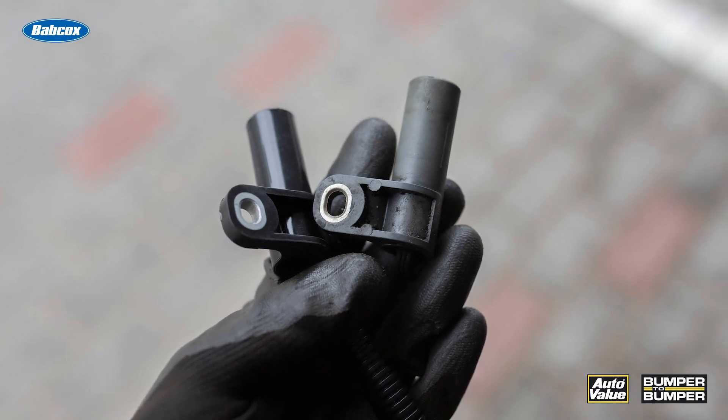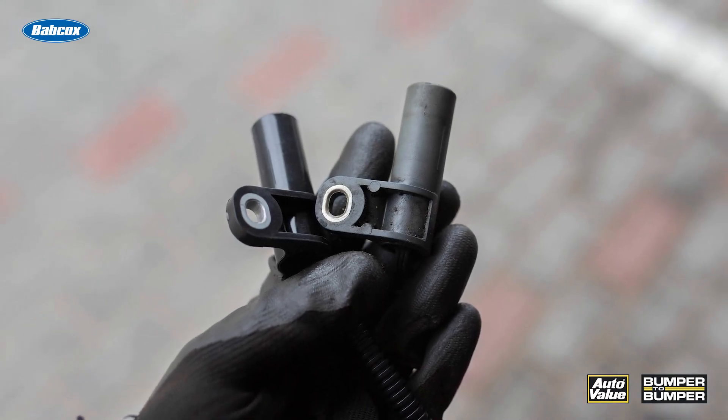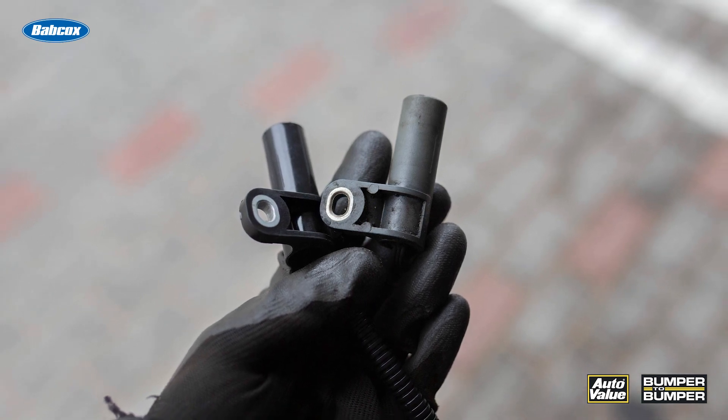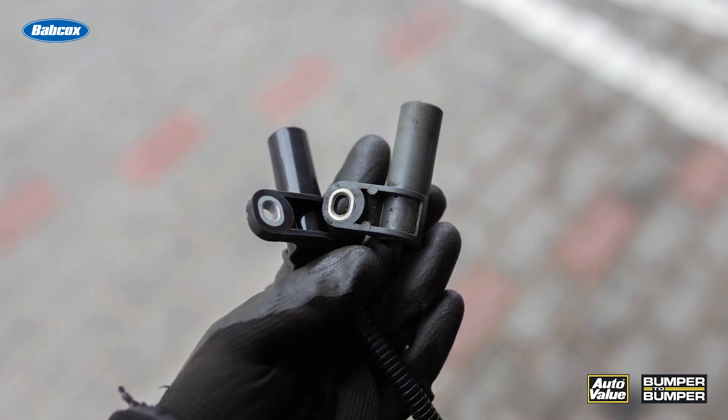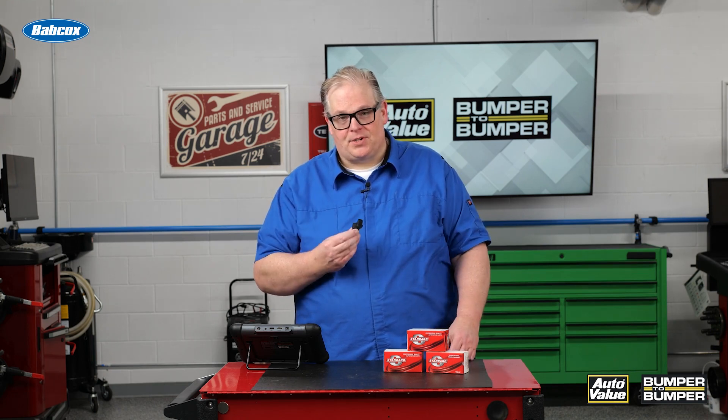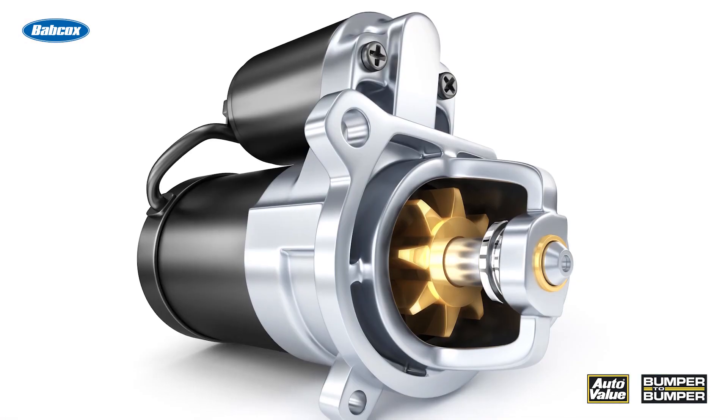The high resolution from this sensor can detect those small changes in movement of the crankshaft that are caused by what's going on inside the combustion chamber. This is critical, especially if you're operating variable valve timing and other emissions components. A crankshaft position sensor is also used in stop-start vehicles.